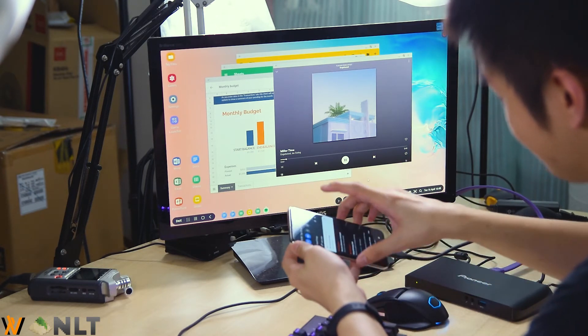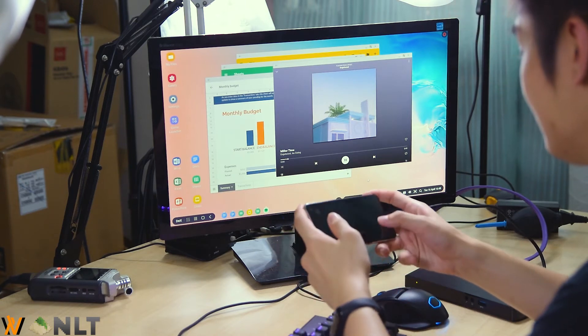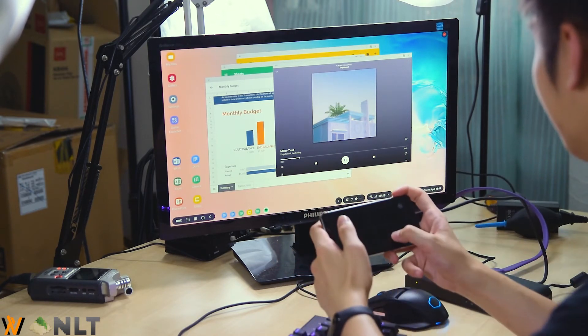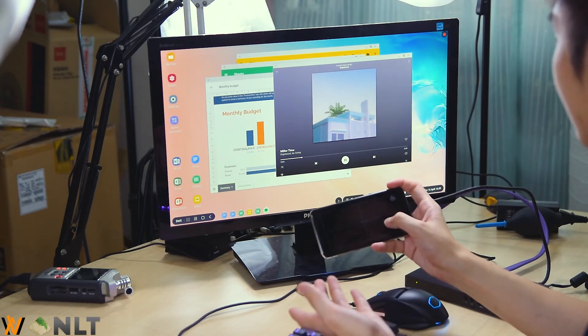If you don't have a keyboard and mouse with Samsung DeX, you can use your phone as a trackpad. Just pull down the notification shade and tap 'Use as trackpad' — your phone becomes a trackpad. It's not my ideal way of navigating a desktop-like environment, but it works.